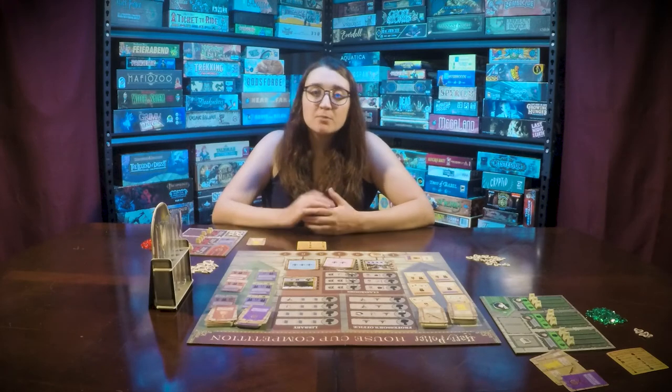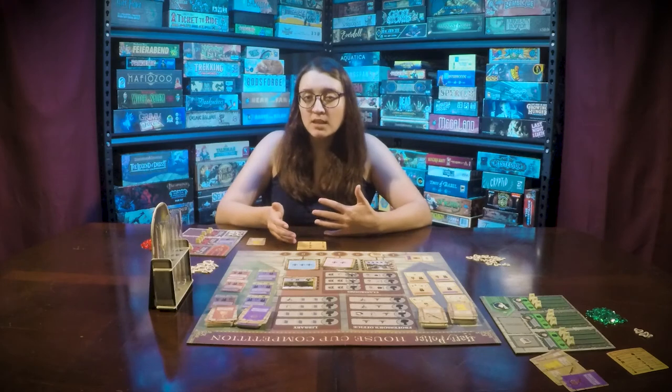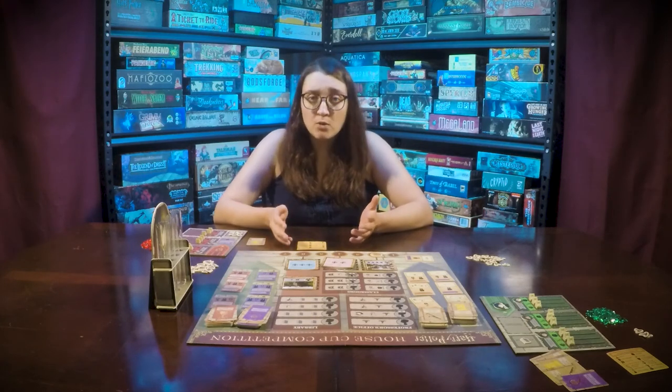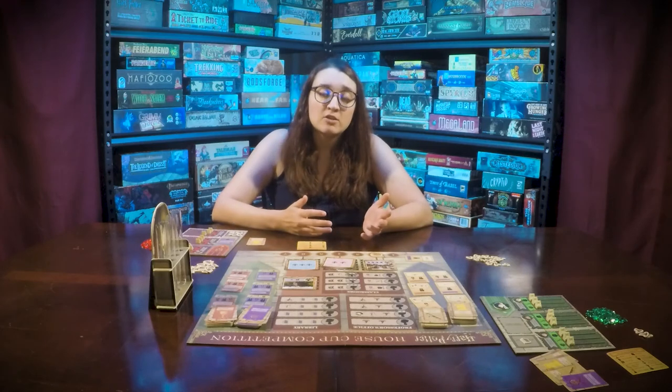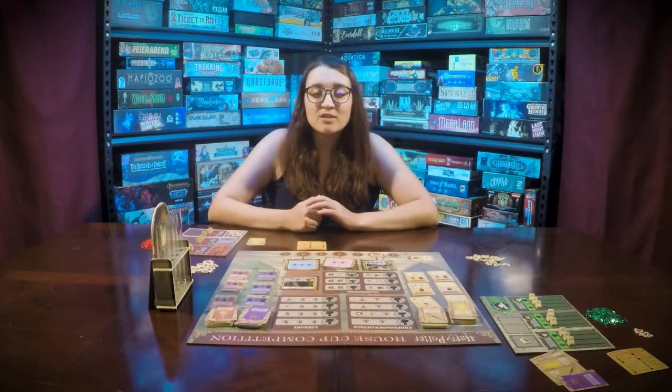If there's a tie, the player who defeated the most hard challenges is the victor. If it's still a tie, then the player who defeated the overall most challenges is the victor. And if it's still a tie, then they are going to share the victory.